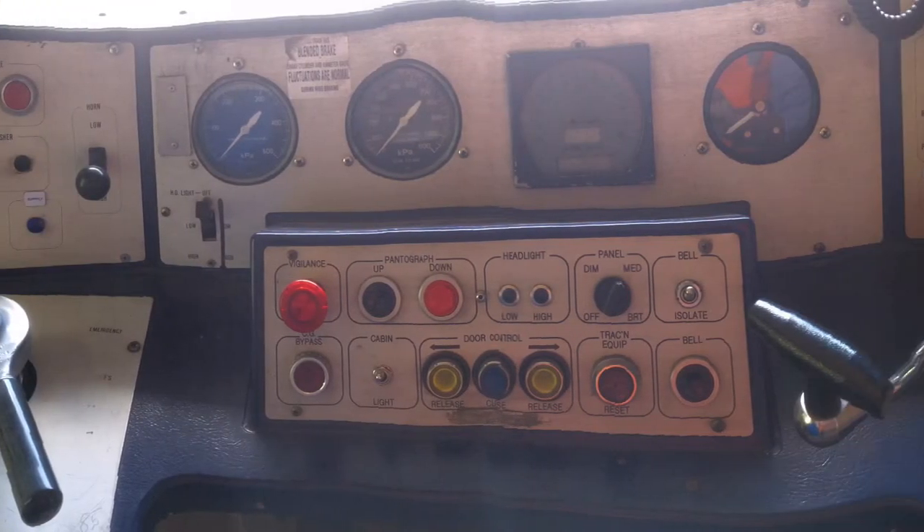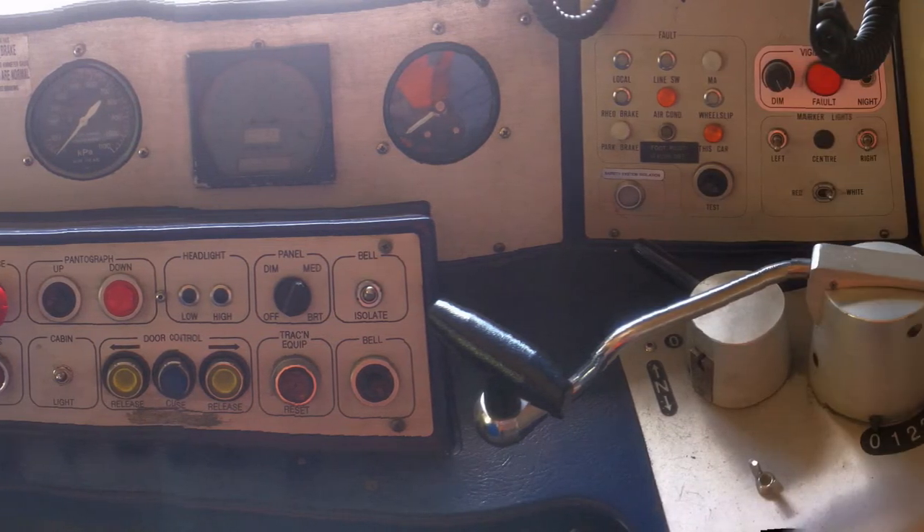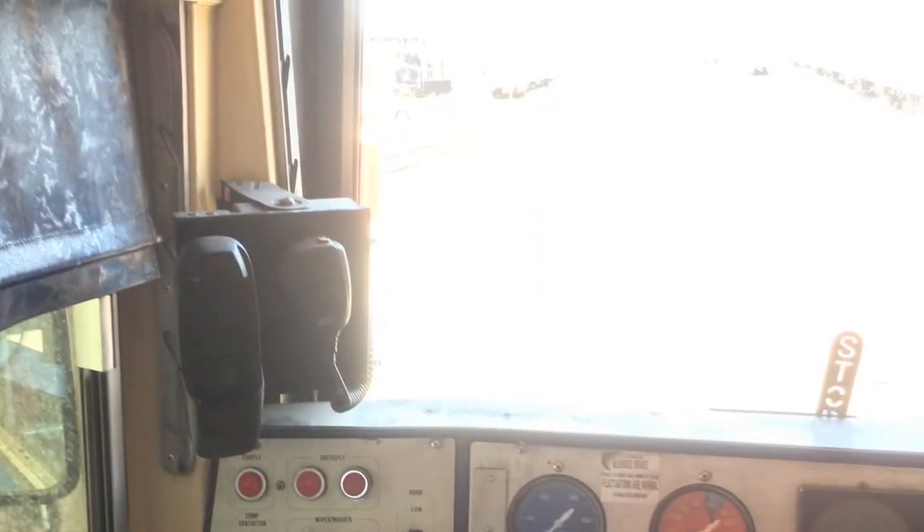And this is a good look at the roadside, and this is looking back to the master controller and the fault board on the right side of the driver's center. This is looking out the driver's window.